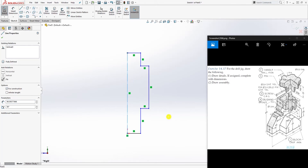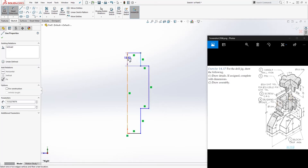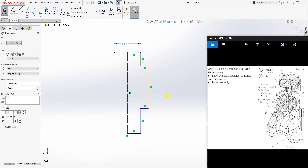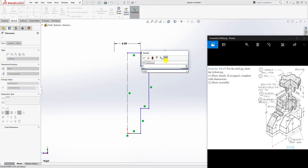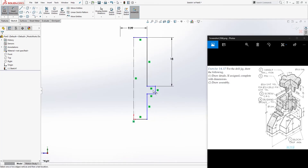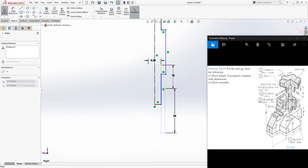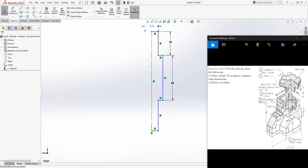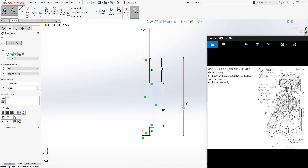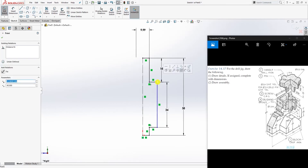Make this a construction line. Add a dimension — the top line: since the hole is 10 mm, make the shaft 9.99 to allow for tolerance. The dimension from here to here is 18, and this dimension is 34. Drag these into position. From the top down is going to be 58. Make sure this line and that line are vertical to each other.